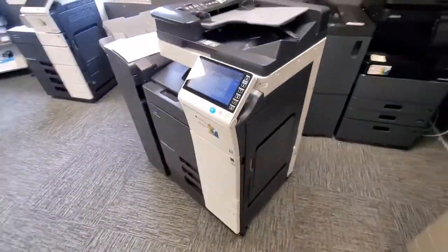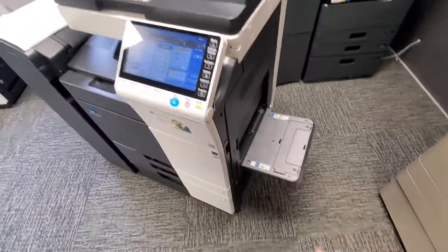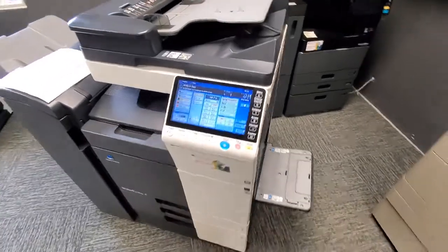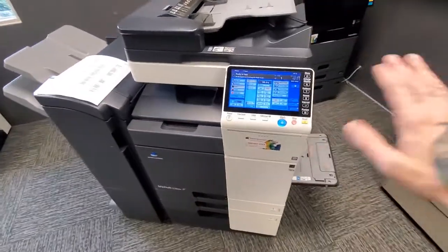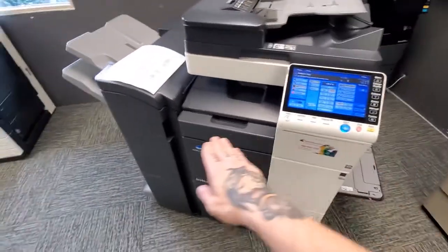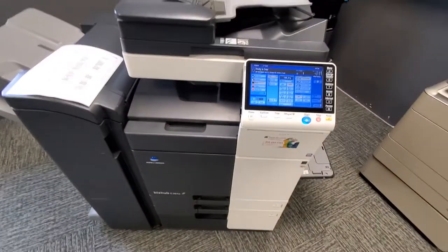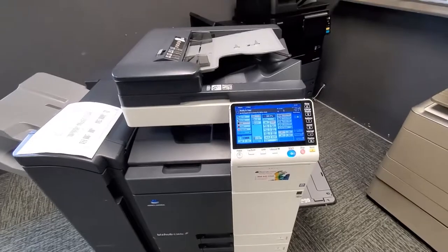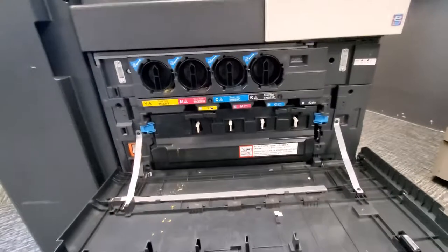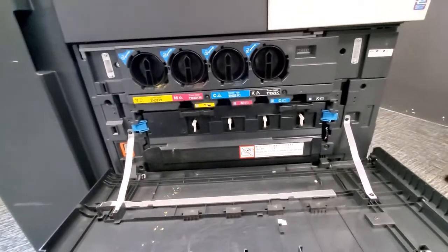When using thicker paper or cardstock, you typically want to run it through your manual feed tray. It's the best tray for thicker or specialty paper because it doesn't have to turn or bend as much going through the copier, giving you more of a straight-through path. It saves wear and tear, you'll have fewer jams, and you'll get a better quality copy.